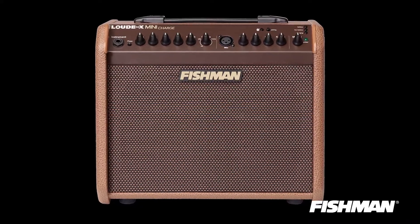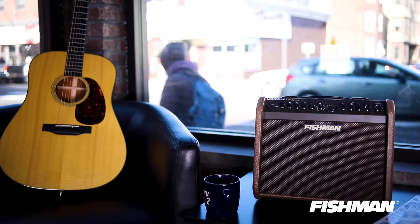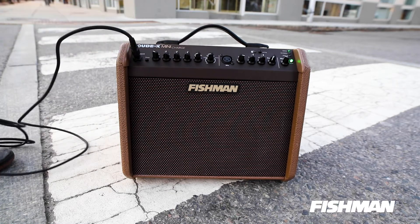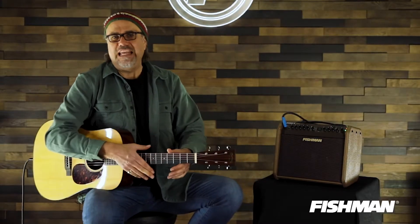Ladies and gentlemen, the Loudbox Mini Charge has the ability to charge up and be untethered for a considerable period of time. How long? Let's review. 18 hours at low volume. 12 hours at halfway up. And then if you're screaming like a damn demon you get about four hours in, okay?